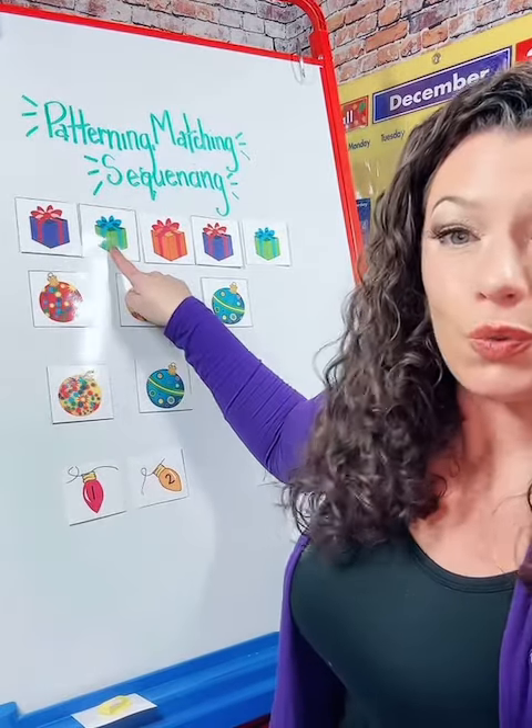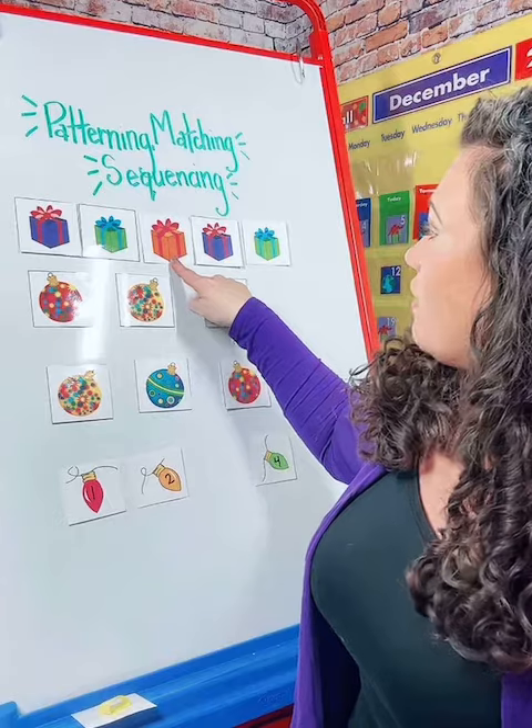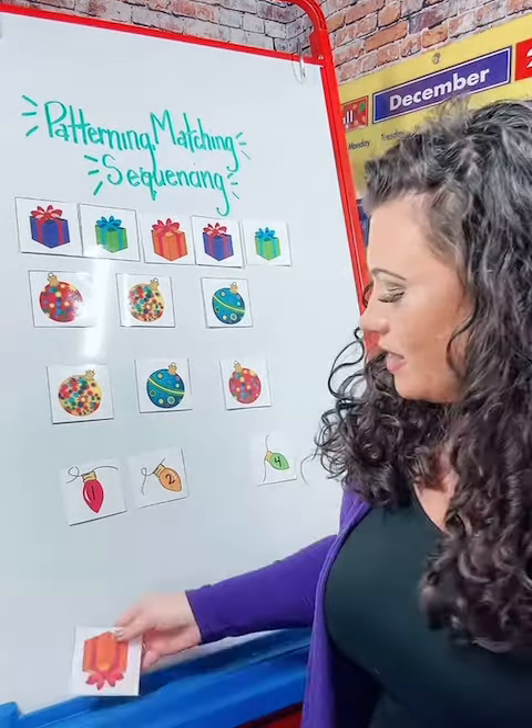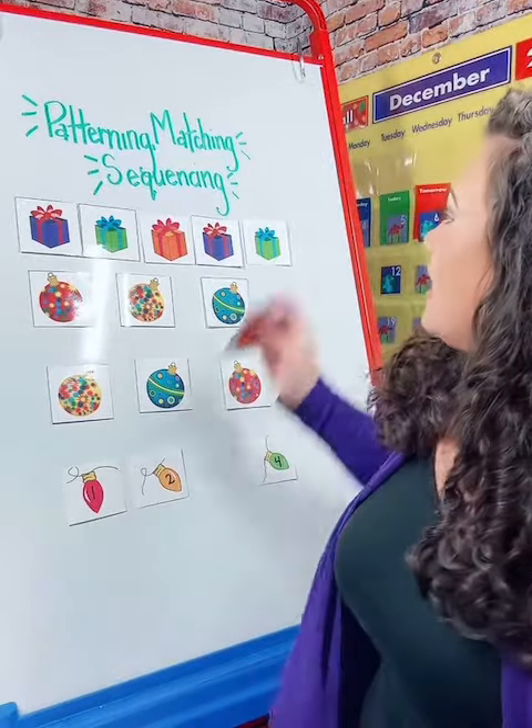Purple gift, green gift, orange gift. Purple gift, green gift — what comes next? That's right, the orange gift!